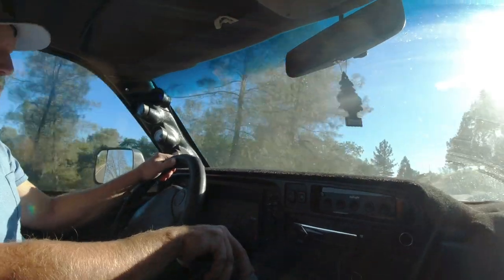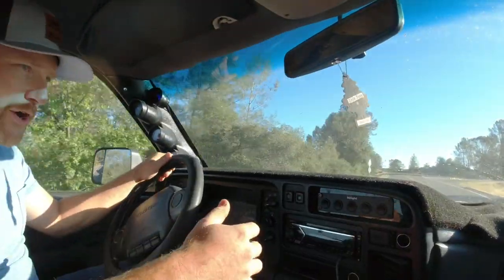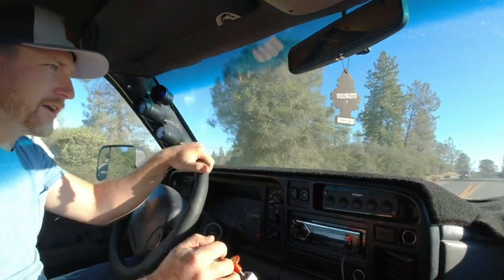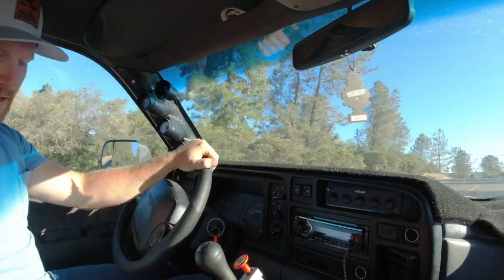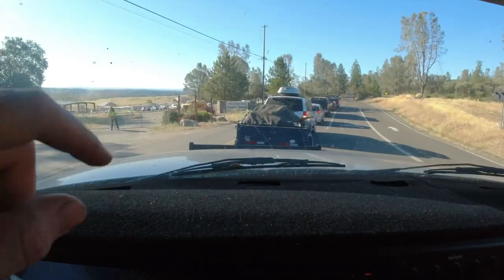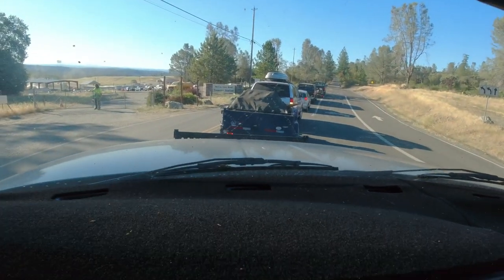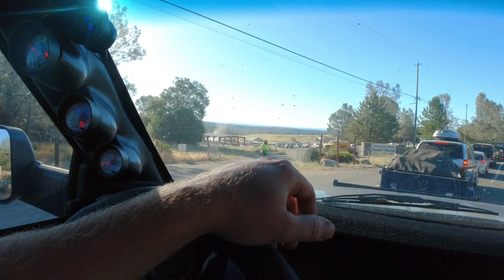I kind of set this truck up so it could be a nice little tow rig — got the gooseneck ball, airbags, and one of those exhaust brakes. Transfer station opens at 8 — it's 7:56. There's a Diamond C buddy right there. I got yelled at the last time I was here, and actually that guy right there is the one who yelled at me.